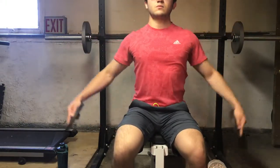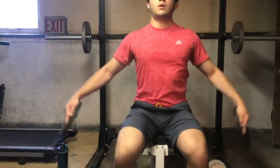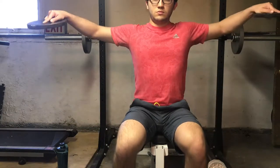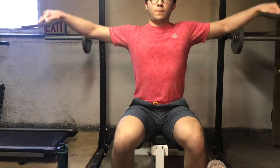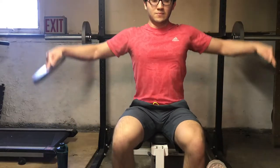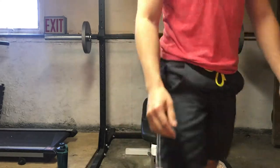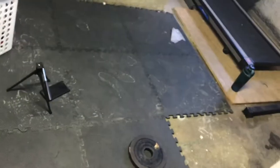I'll be doing a bench press and a lateral raise. With supersetting, you want to keep in mind that you can do this with any workout and any two movements. For example, doing arms, you can go from a bicep curl straight into a tricep kickback. You can do a bicep curl into a lateral raise, or back squat into a front squat — a superset works with any two movements.